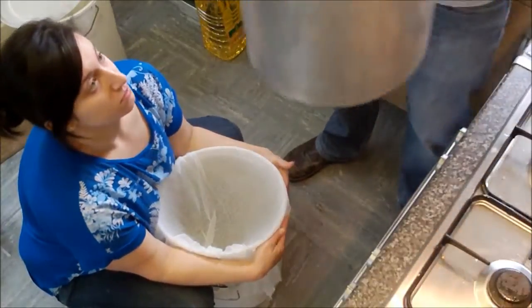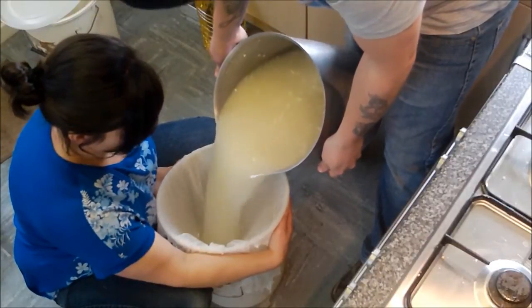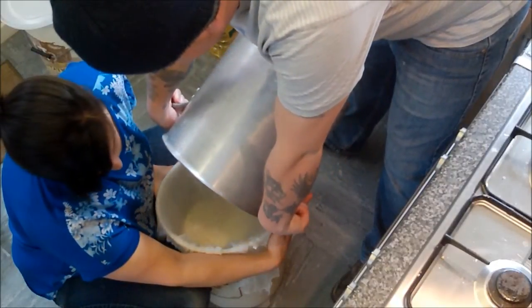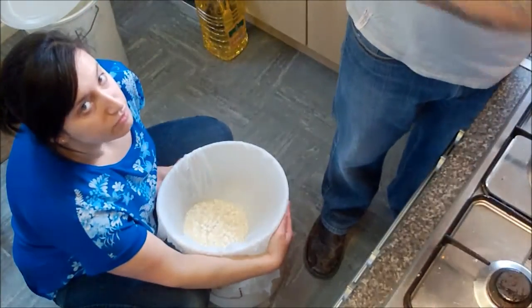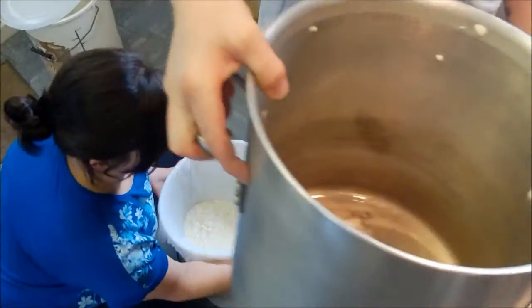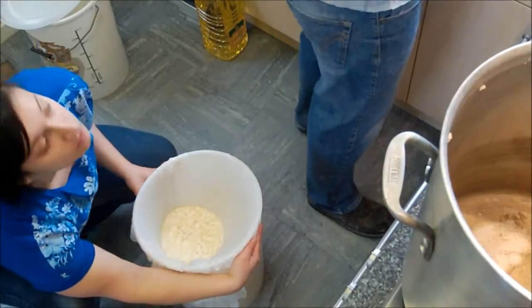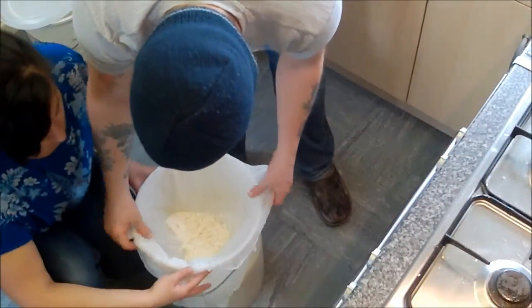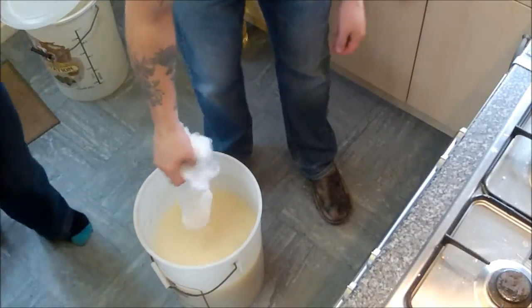Maybe not quite so close — you might get a splash here. We'll lift the cheesecloth out — grab the other side for me. I know there's not a hell of a lot there, but there's a bit.